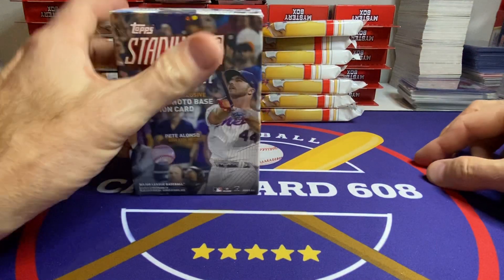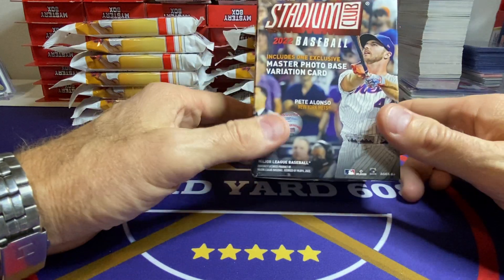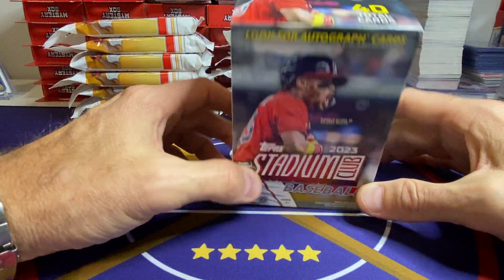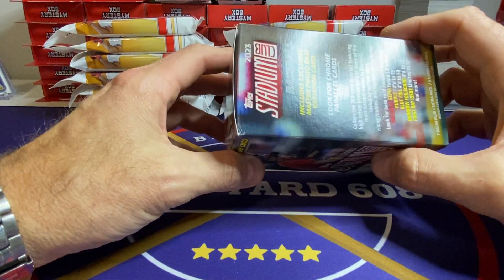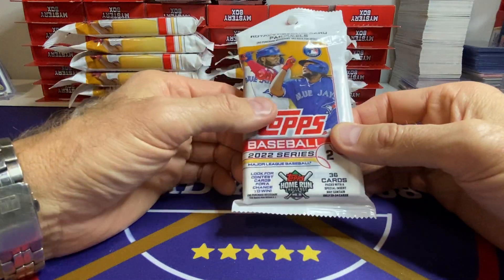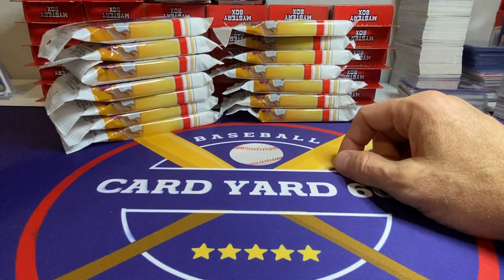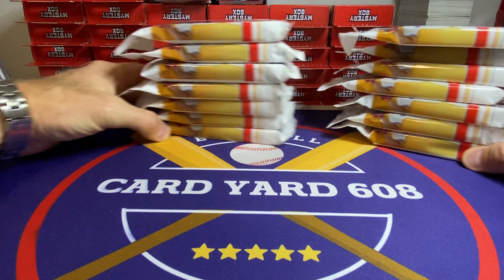Here's some more things I found at Lids. 2022 Stadium Club Blasters for 50% off — $12.50. Pretty good deal for that. And then 2023 Stadium Club Blasters also at Lids, only about 20% off, so they're still $19.99. But that's a $20 blaster, kind of like the old days — not bad. And then another thing I got at Lids was a whole bunch of retail boxes. Literally got like seven of them. The packs are $1.75 a piece, so it's $42 and some cents for retail boxes. Pretty good deal.